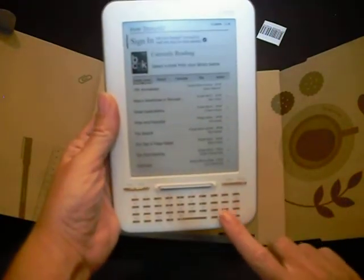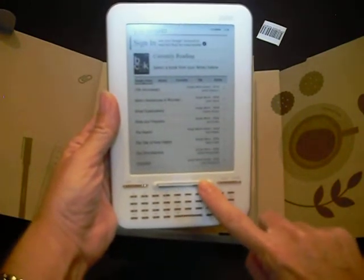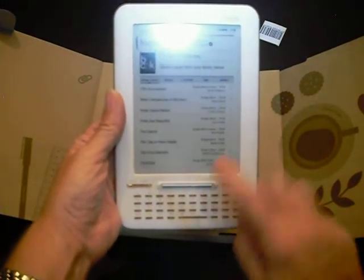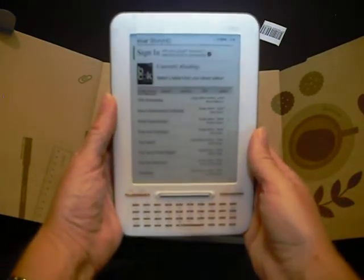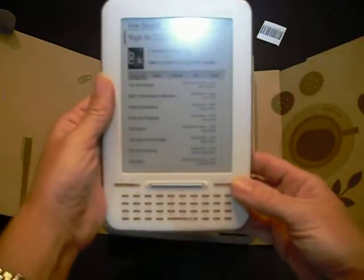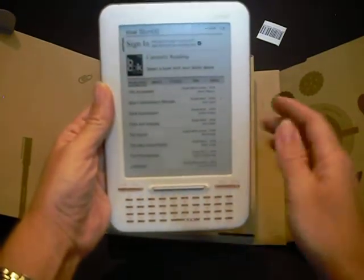Unlike many devices that use some kind of joystick feature in this area, this striking silver bar is actually directional — for page turning and menu scrolling — with a home and back button, and an enter and option menu button. Obviously, a QWERTY keyboard is included for easier searching.